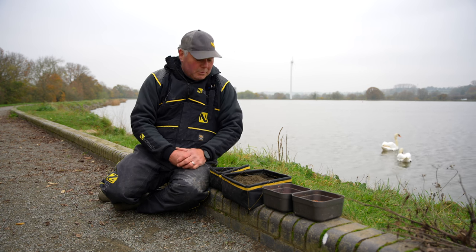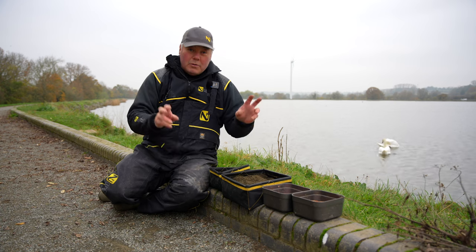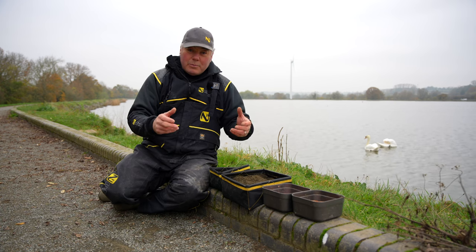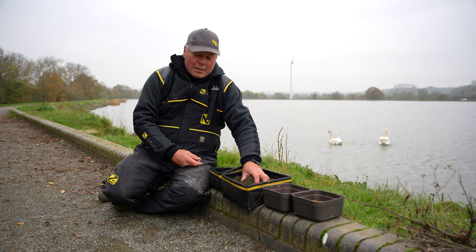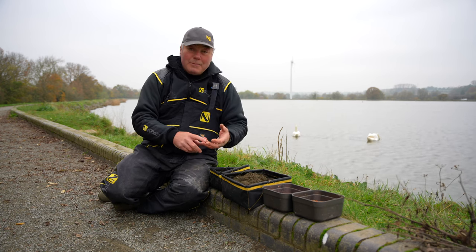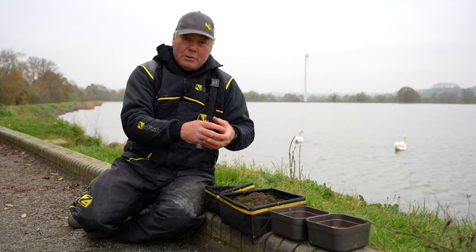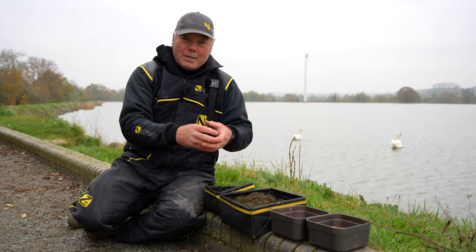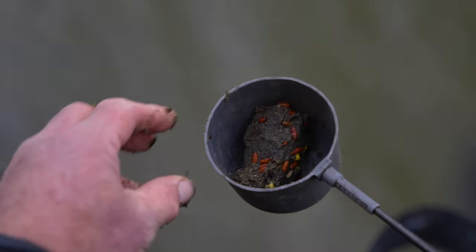I've gone with an unusual mix that most people probably wouldn't use. Half of it is what's known as sweet natural groundbait - a cereal-based groundbait. This one is Champion Feed Wonder Black, a favourite of mine. It's quite sticky, quite tacky, and full of food. I want to use it so I can make my balls quite tight, get them down to the bottom - it's heavy and sticky and will bind any loose feed I want to put into it.